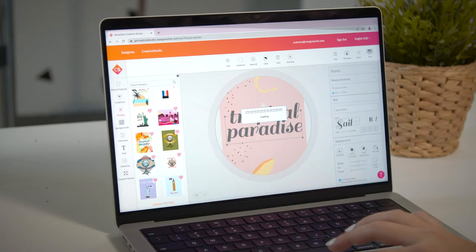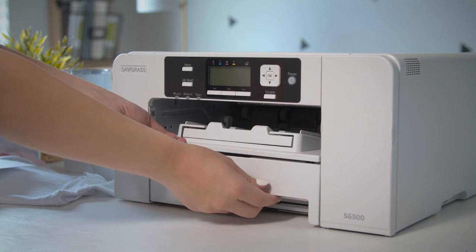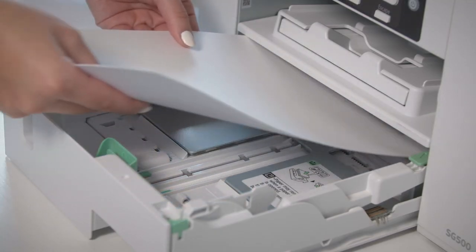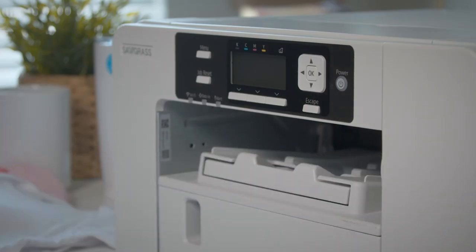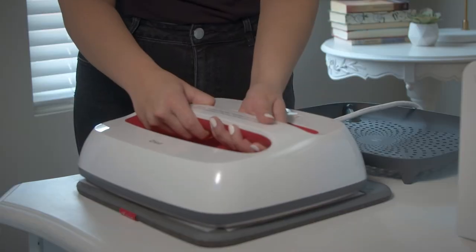Now that you know the basics of Sawgrass and sublimation printing, let's make a quick project. Choose a design in Creative Studio and send it to the Sawgrass Print Manager. Make sure your TruPix sublimation paper is loaded with the bright side of the paper facing down in the printer. Print out your design, then using an easy press or Siser heat press, iron on your substrate.